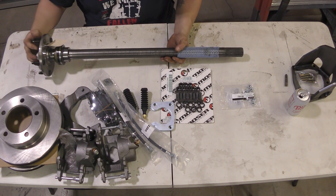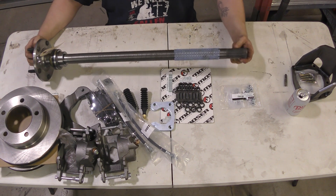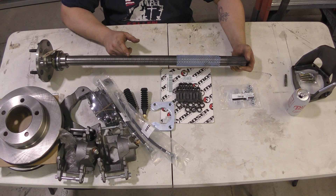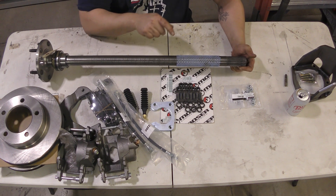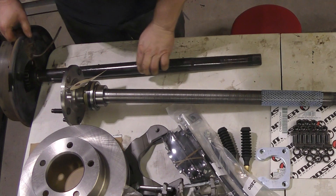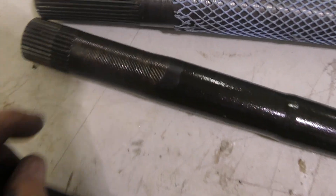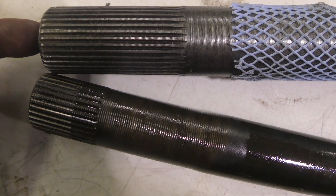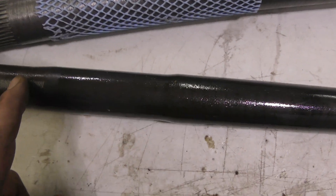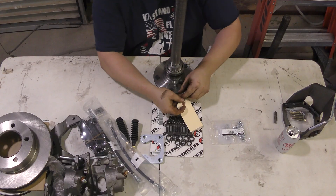This is my 35-spline axle shaft from Wild Horse — they're a Bronco company. The Bronco and old 70s Ford pickup trucks in some years used the same axle, so this is a direct replacement stepped up to 35-spline. If you look at this next to the old one, the actual shaft size is the same up top; however, when you get to the end, you can tell the 35-spline is way bigger — it steps down in size here, then steps down again right here.